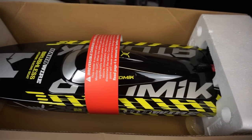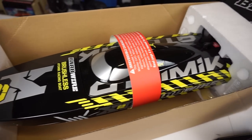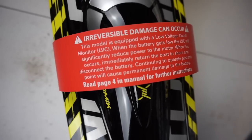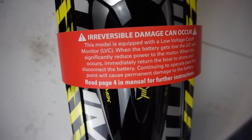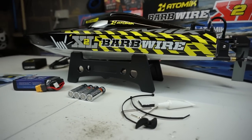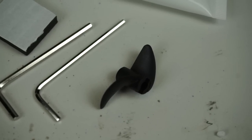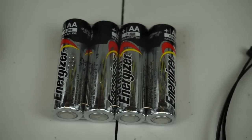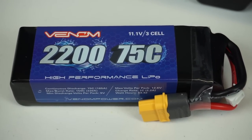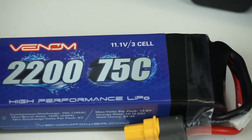Straight away, just look at the design on that — it is beautiful. You've got the black, yellow, and silver all together. On top there's a warning label for the battery because it has to be charged and discharged correctly. In the box you also receive hex wrench Allen keys, a spare prop, marine grease, AA batteries for the transmitter, and the boat battery — a Venom branded 2200mAh 3-cell LiPo with a 75C discharge rating.